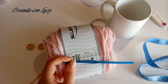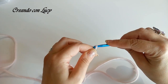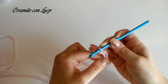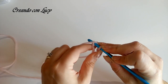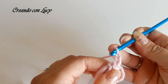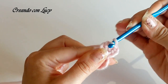Partiamo subito con il nostro progetto. Facciamo un cappietto e facciamo 8 catenelle: 1, 2, 3, 4, 5, 6, 7 e 8 catenelle, che chiudiamo a cerchio. Una volta chiuse le catenelle a cerchio, partiamo facendo 3 catenelle - che sarà la nostra prima maglia alta - e ne facciamo altre 14, per un totale di 15 maglie alte all'interno del nostro cerchio.